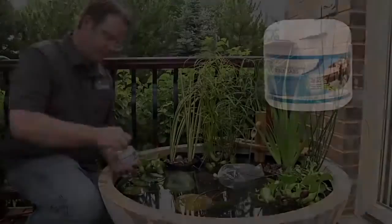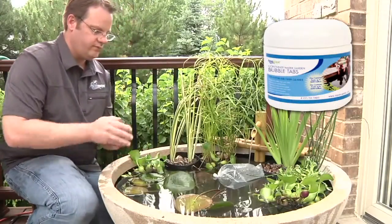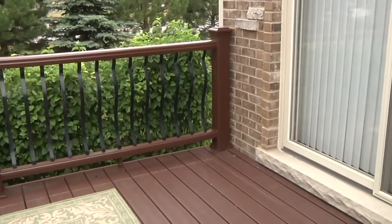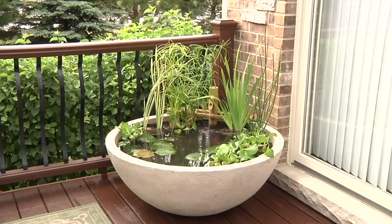Acclimate the fish for 10 to 15 minutes before gently releasing them into their new habitat. The use of Aquascape Bubble Tabs will optimize the water quality and reduce maintenance. As a general rule, we recommend a 15% water change weekly to help optimize water quality. Please remember, adding water due to evaporation does not count as a water change.